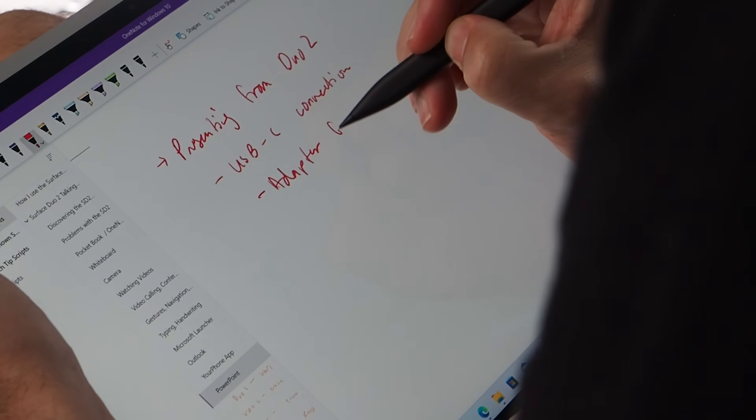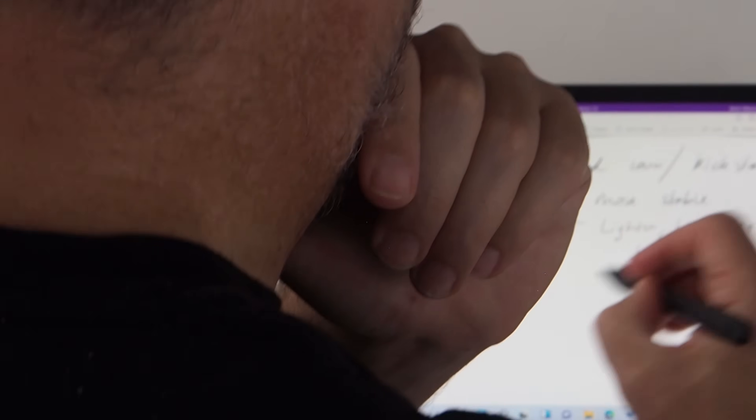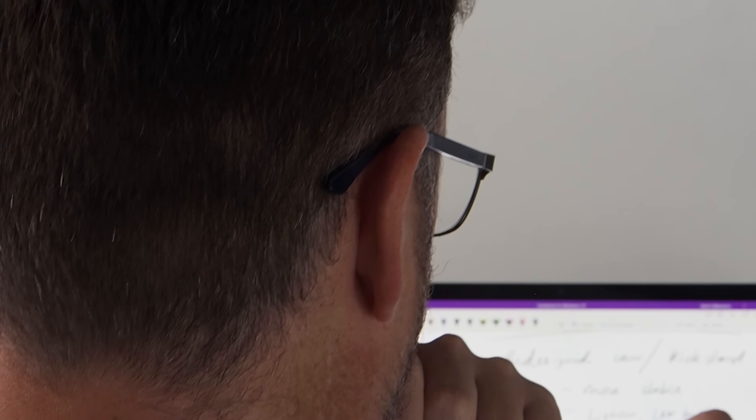The Surface Pro 8, even the mid-range i5 model, is perfectly capable of doing office tasks. For nearly 20 years — since OneNote came out in 2003 — I've been developing my skills as a digital note-taker. Since getting my Surface Pro 3 in 2014, there's barely been a meeting where I haven't taken notes with the Surface.